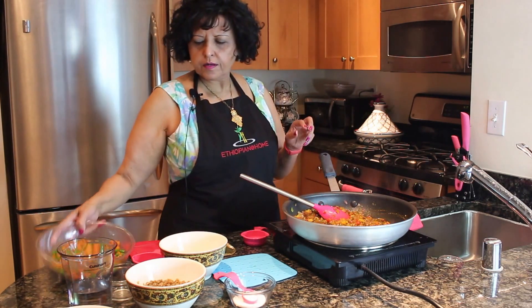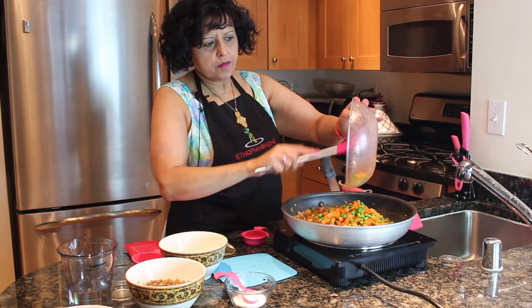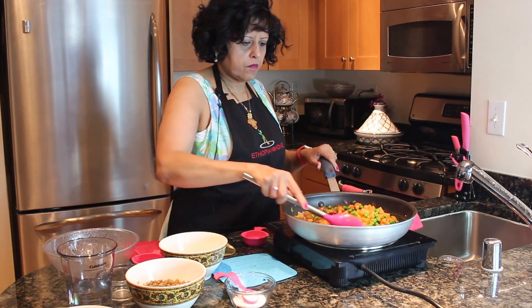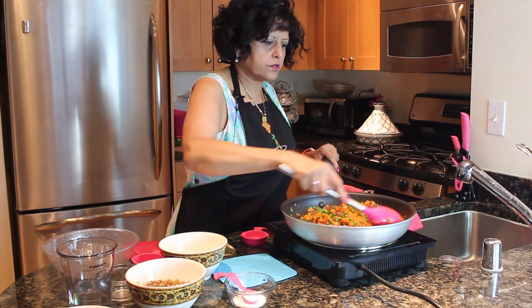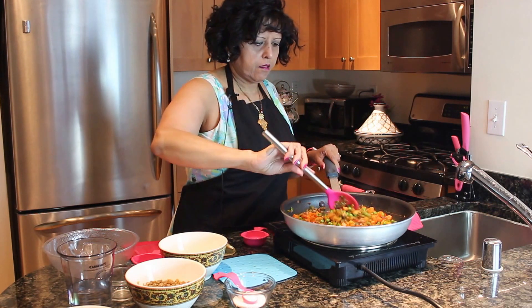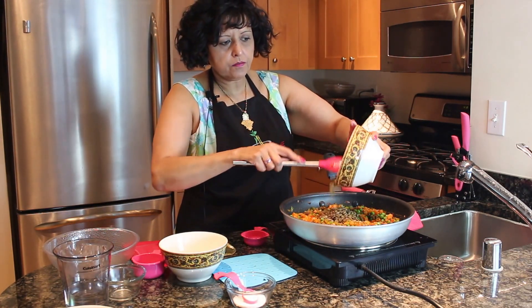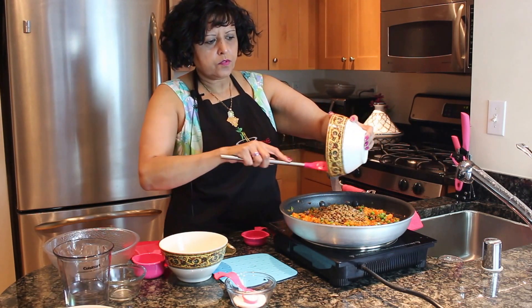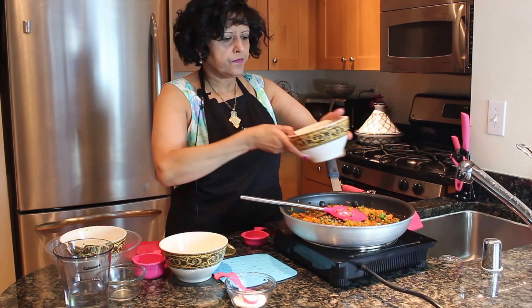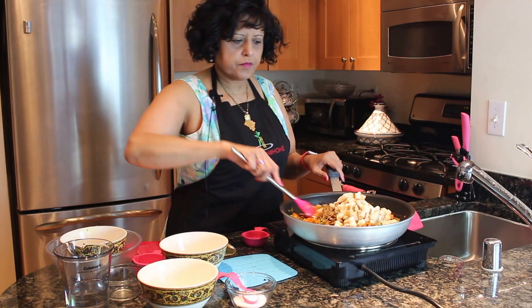I'm going to put in our carrots and peas. Wow, that looks good already. We're going to put in our lentils — this is one cup of lentils, cooked al dente. Next comes the potatoes. Mix it real good. Look at that.